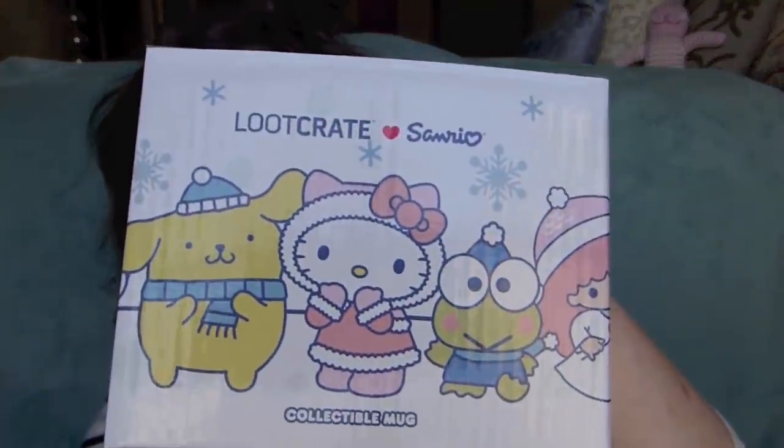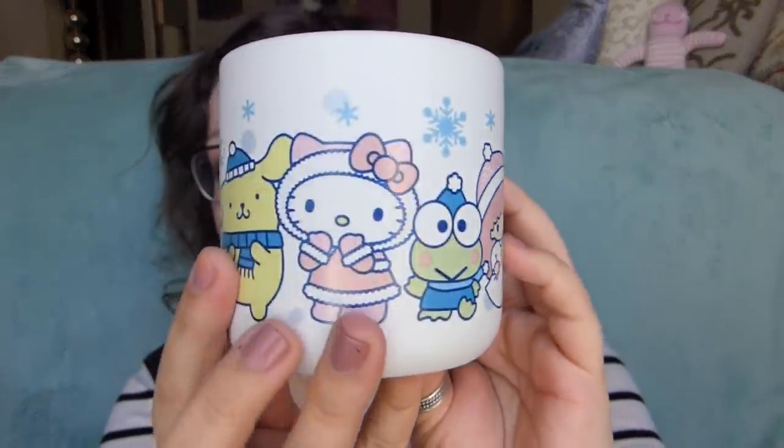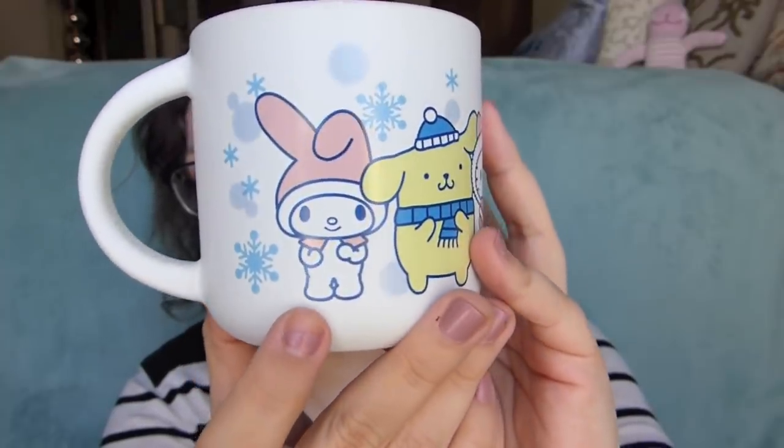We've got a collectible mug! Another reason why winter is my favorite — the things that come with winter are just my favorite things: scarves, socks, mugs. It's such a good time. It's kind of a matte-feeling mug, and we've got the little twin stars, Keroppi, Hello Kitty, Pom Pom Pudding, and My Melody on it. The inside is this really nice periwinkle blue. It's a nice mug — it will do mug things. It's dishwasher and microwave safe.